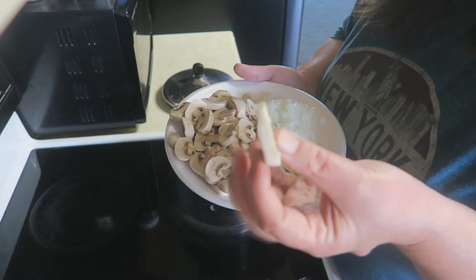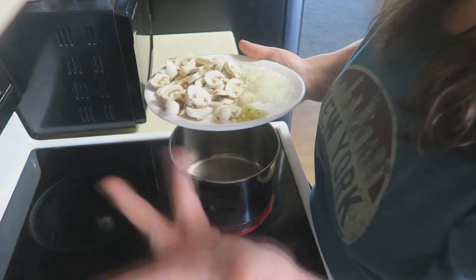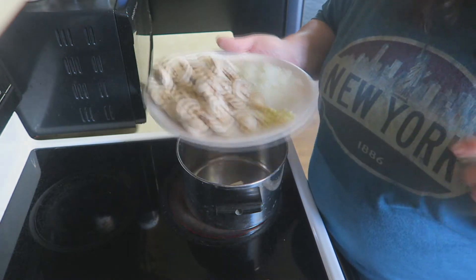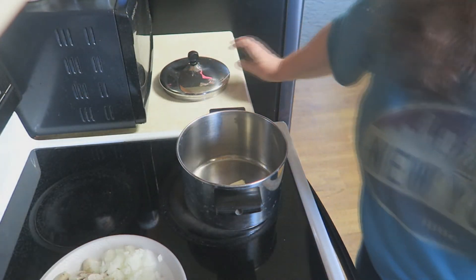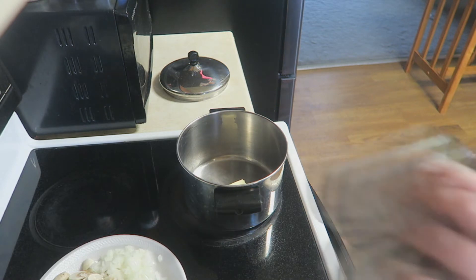I got them cut not super thin because, you know me and my bites — I love to have a nice big bite to it. But mom was always, always putting fresh mushrooms in her green bean casserole. She always went that extra step. And this is amazing. I think that you're really going to like it.